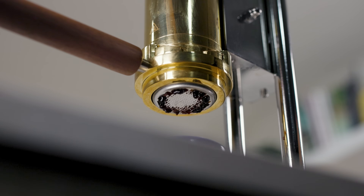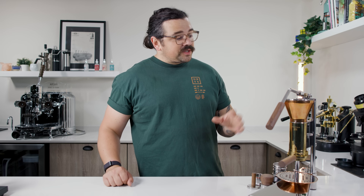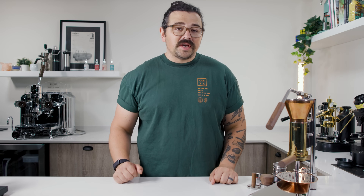What is this machine? It's a simple direct lever machine with an open boiler on top and a saturated group with a PID controller. That's about it, not taking into account the quality of materials that go into making this as well as how small of a scale the company is up in Holland.